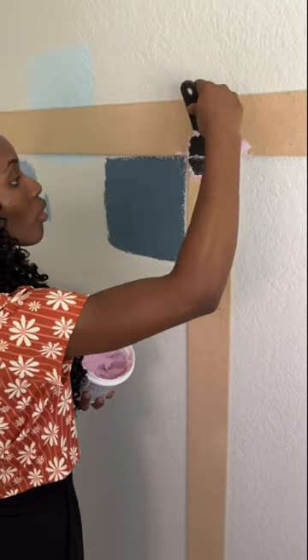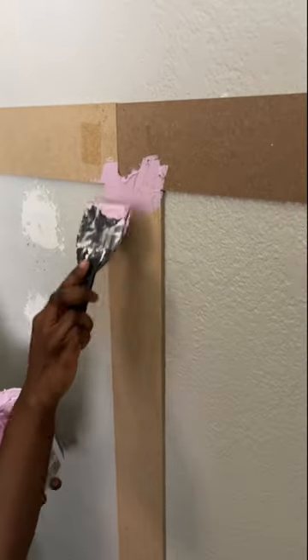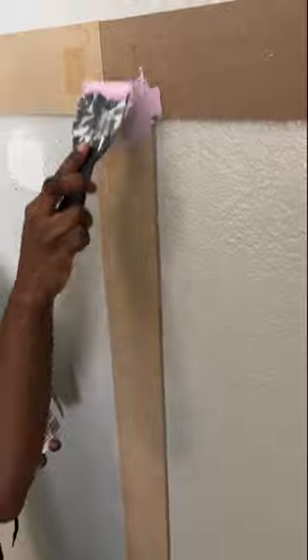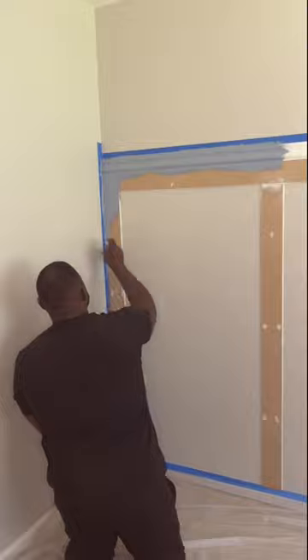Right here I'm using dry deck spackling paste to cover up all the imperfections before we start painting the wall. Okay, now it's time to paint the wall. Look at it, you guys — it's all coming together!